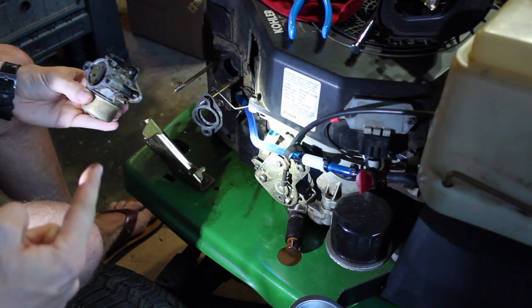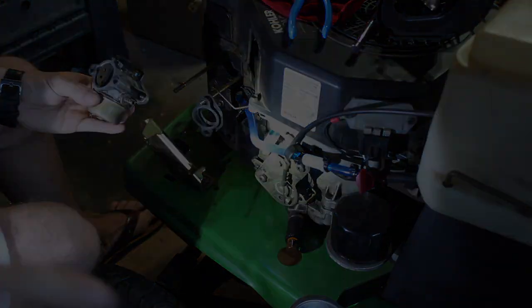We're going to go over to the workbench, take her apart and take a look at it.